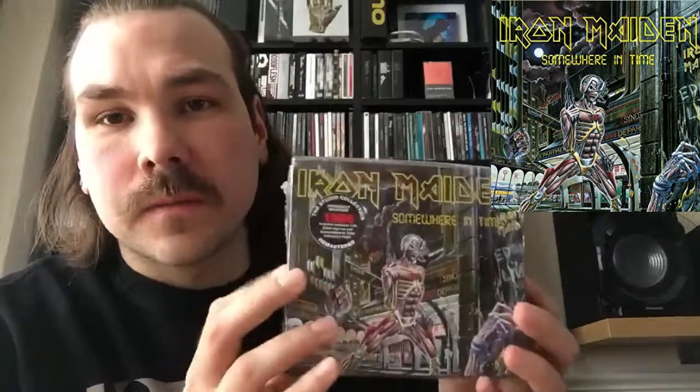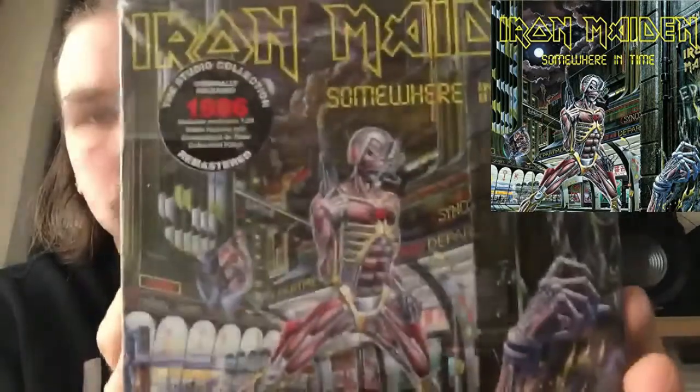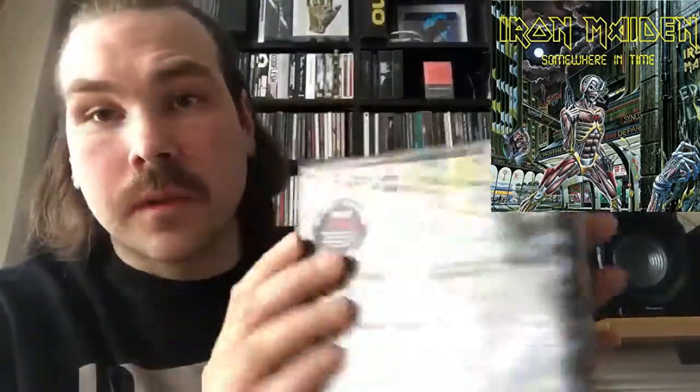It's not badly priced and the stuff that you get in it is novel. The box itself is very flimsy, pretty thin, cheap card — but it does the job.